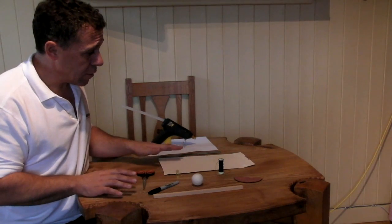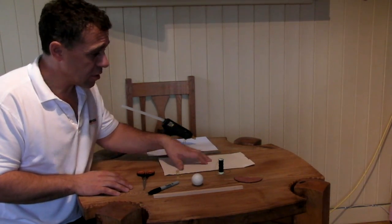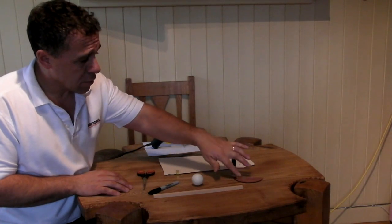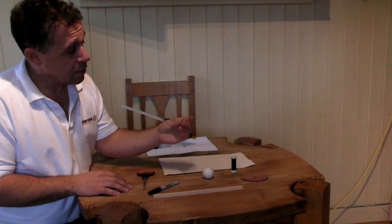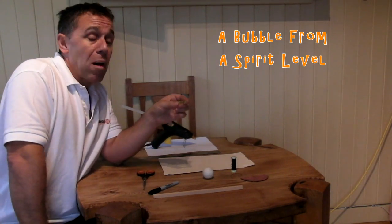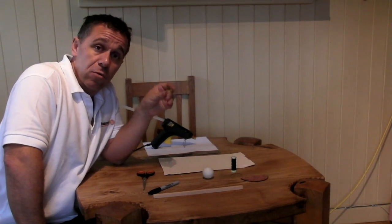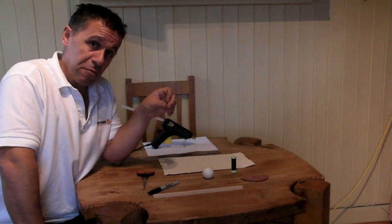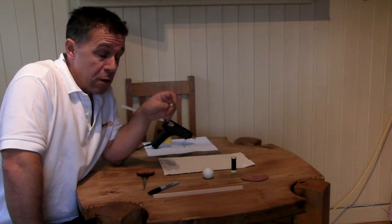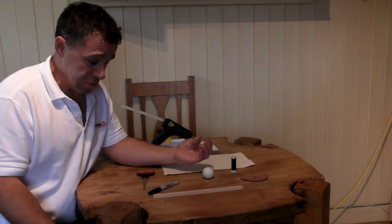In terms of materials, what we need is a piece of card — this is just part of an old cereal box — we need some cotton, we need a protractor, we need a ping pong ball, and we need a bubble from a spirit level. You don't have to use one of these; you can just use a small spirit level from a hardware store for maybe £3. Just buying the bubble costs maybe 50p and you can get these online.